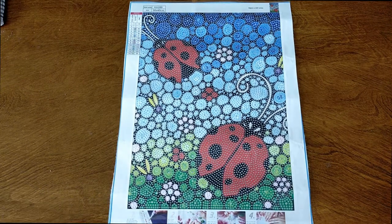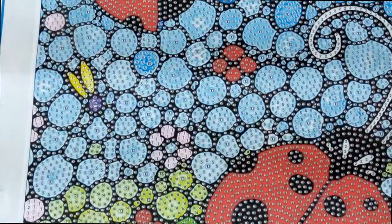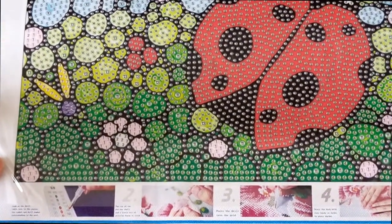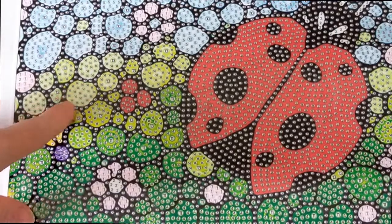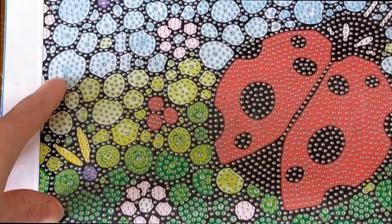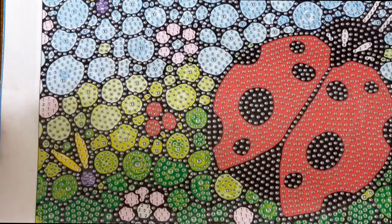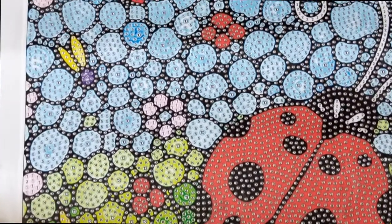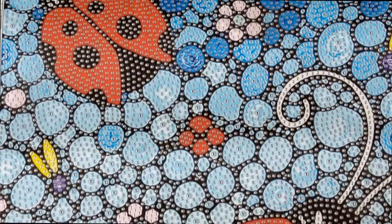I'll zoom you in so you can have a closer look at that drill field. As you can see, that is super easy to see — there's no trouble at all reading those symbols. You can see how you've got that pebble effect. You've got the same colour in two different sizes, sometimes three different sizes, though I think this one's only two. Really super easy to see.